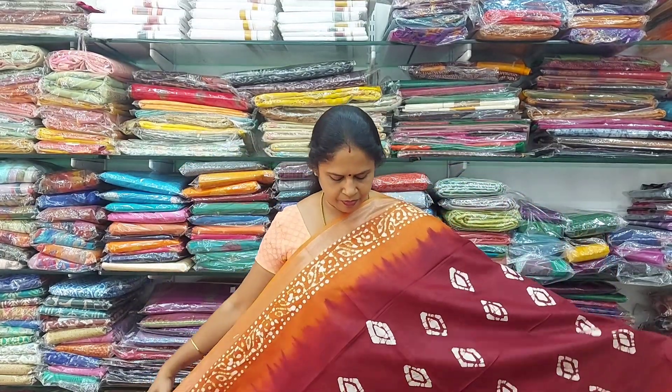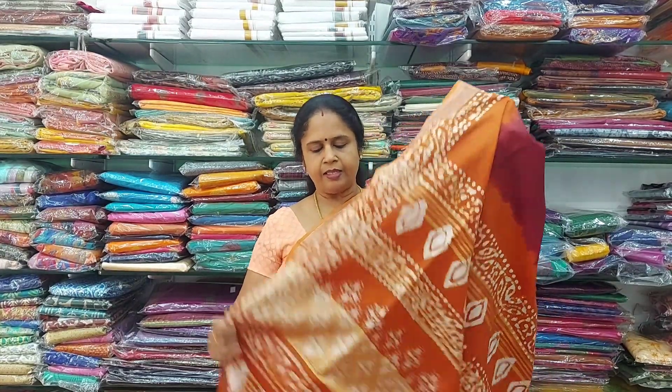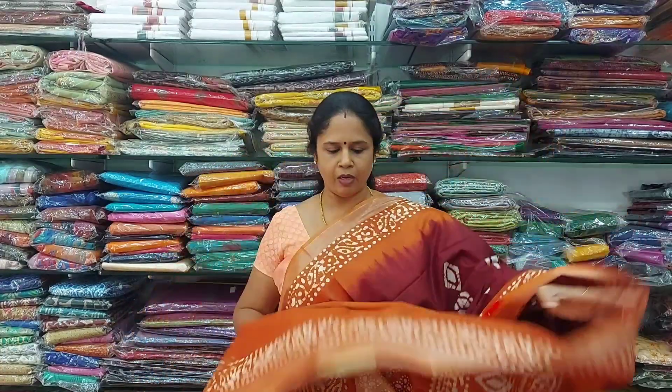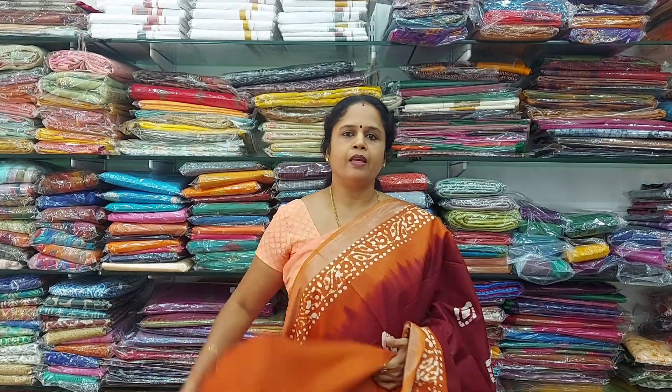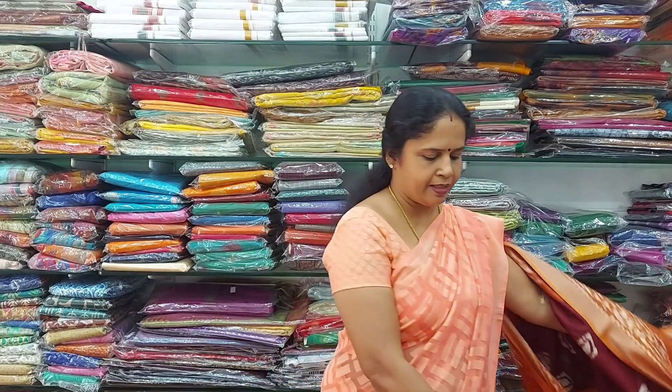This is the next color in batik — a beautiful color combination, same type. On the right side, you have two borders. This is the pallu — it is a beautiful pallu. And this is the blouse, which is a contrast blouse. This is also 800 rupees.